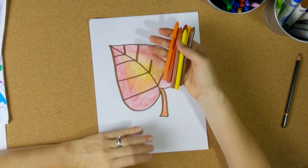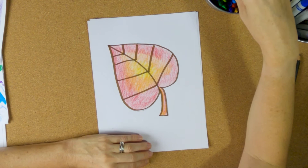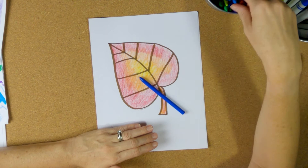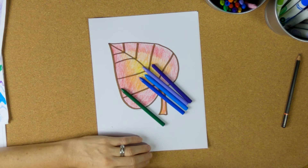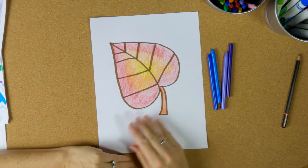That's step one — I've used my warm colors and I'm done with them, so I'll put them back now. Now I'm going to choose some cool colors. If you're choosing a different leaf, you're still going to do it in steps: color in your leaf with warm colors first, then pull out your cool colors. Cool colors are going to be blue — I have two types of blue — and purples. You could add green if you want, but I think I'll stay with blue and purple for the background.